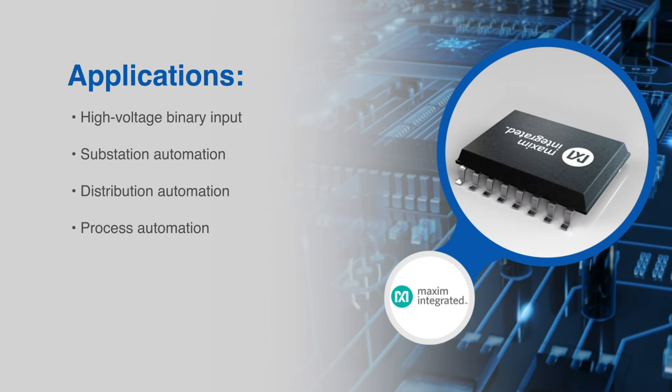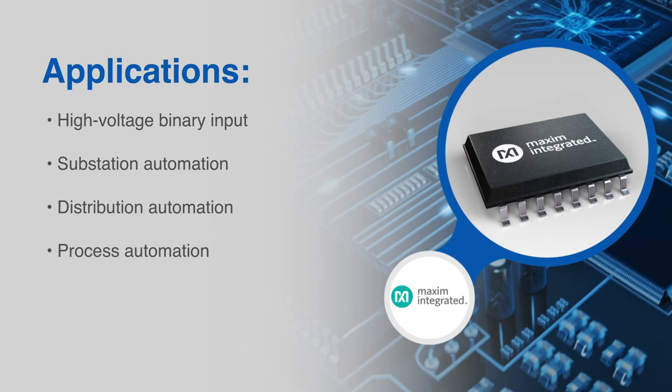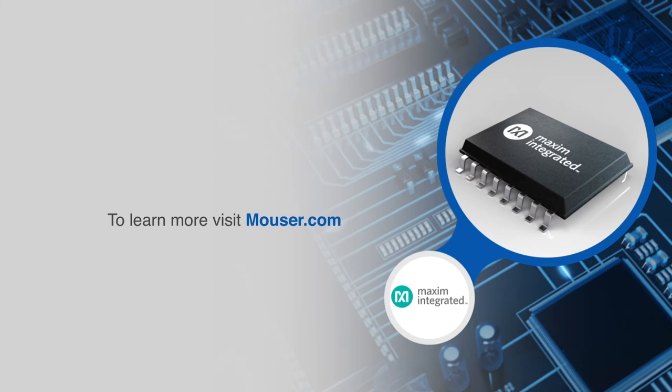This makes the MAX 22530 family of ADCs ideally suited for high-density, multi-range, group isolated binary input modules, and provides a solution to systems that require monitoring inputs without a separate isolated power supply.